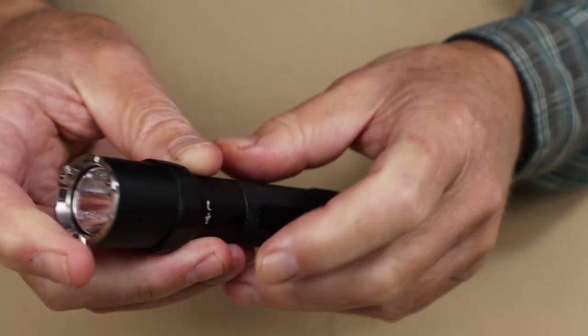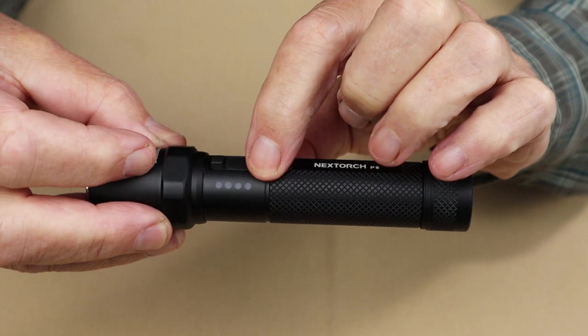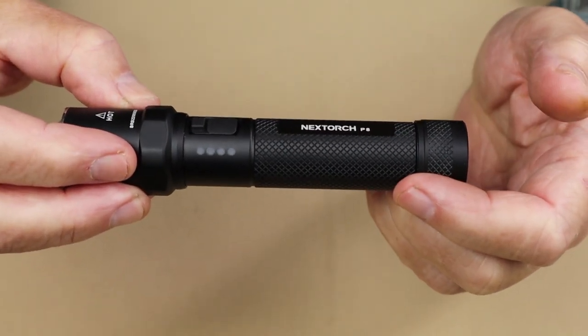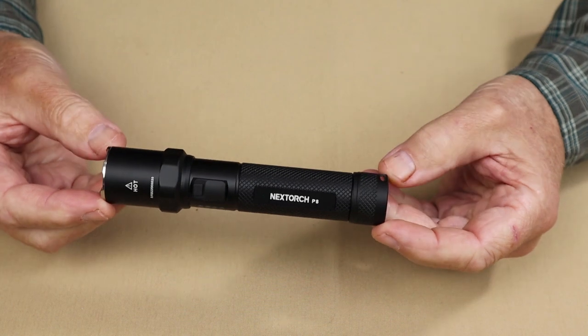Also of interest on this light is that it has battery status indicator lights — four little LEDs that light up during operation to give you a running status of the remaining battery charge.